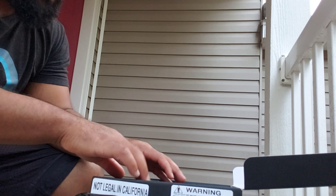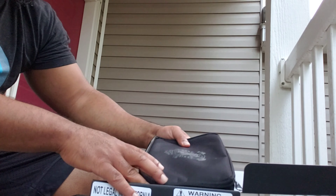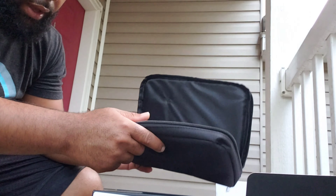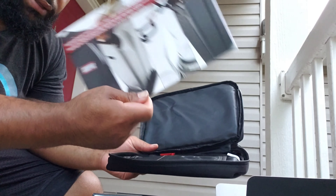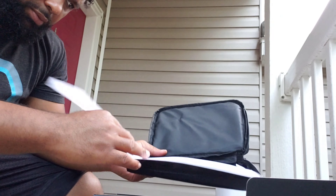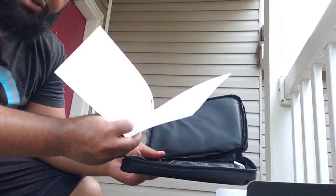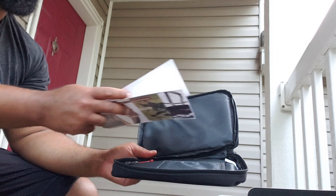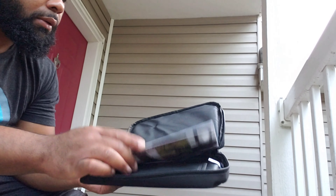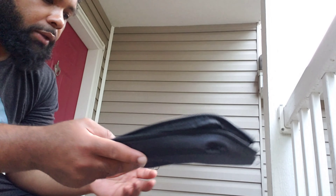You get a little carrying case — you can use that as a range bag if you don't already have one. Inside there's a warranty card. It comes with a piece you can mail in, but I did it online. You can do it online or mail it in, whichever is best for you.